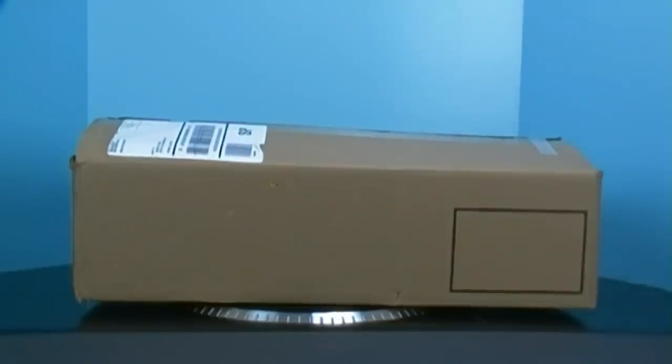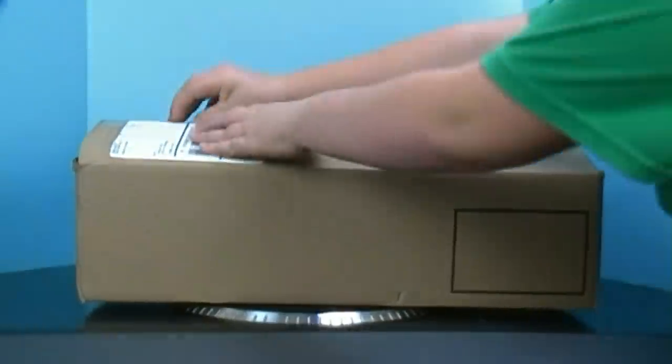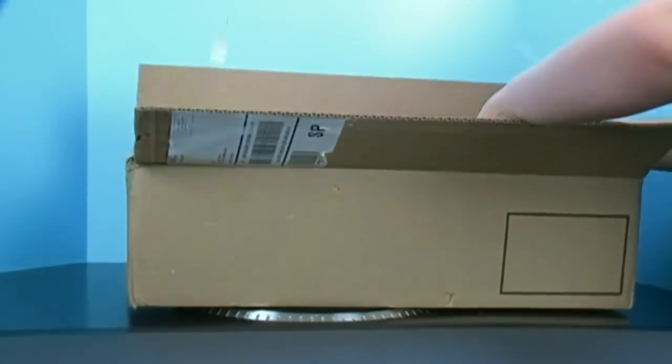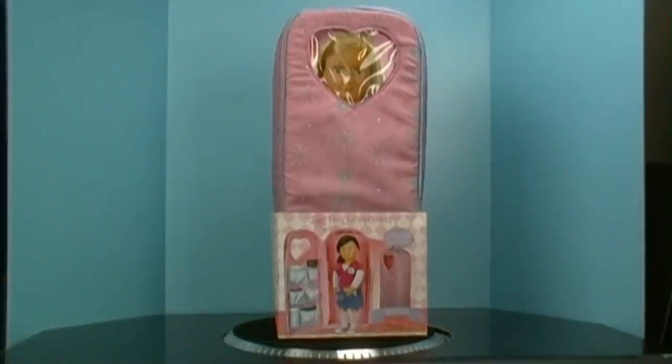Hi there, we're back with another out of the box on our generation product. UPS just delivered and so now I'm going to open it. We already opened the box so it would be easy to open on video. And it's a carrier for our generation dolls, but you could use it for any 18 inch doll.